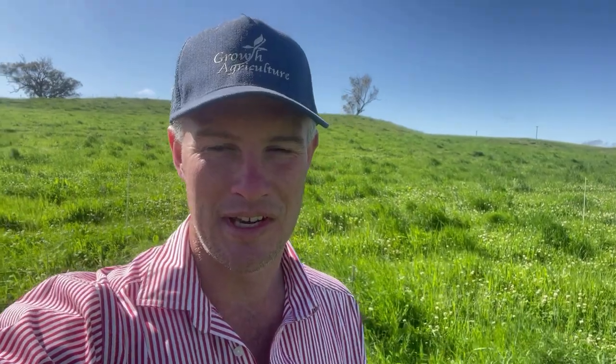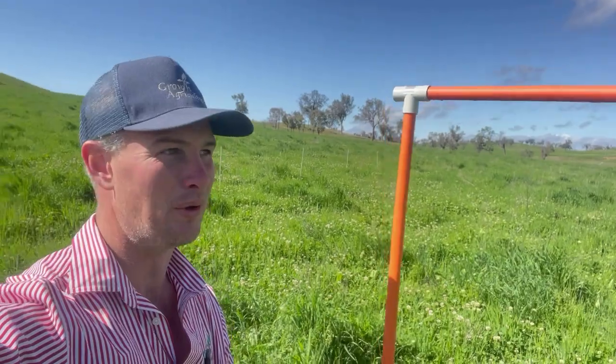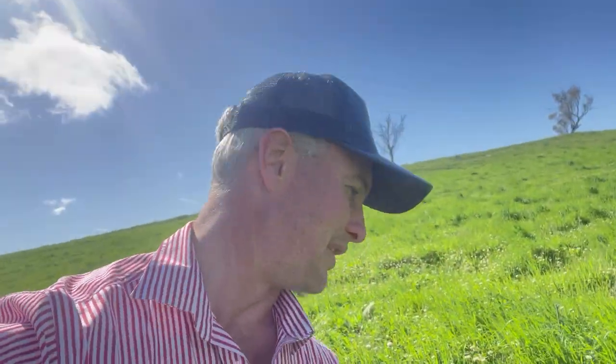The way we're going to do these assessments is we're actually going to physically do the cuts. Out here we've got — you can see those pegs there behind me — they're the different treatments. We've got 10 treatments replicated three times. I've got my little Ryobi shears and a one-by-one metre frame, which given the amount of pasture I've got here I may even have to cut down to half-metre by metre and do the maths from there.